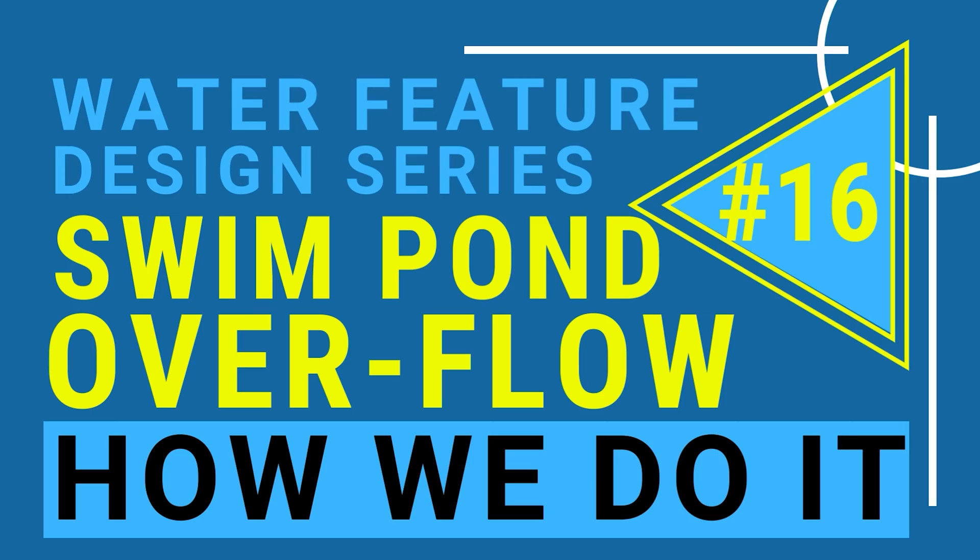Today's video is back to the water feature design series. I want to teach you about how we install an overflow in a large-scale water feature, what my ideas are, and what I'll probably do different next time in order to make it better and better.